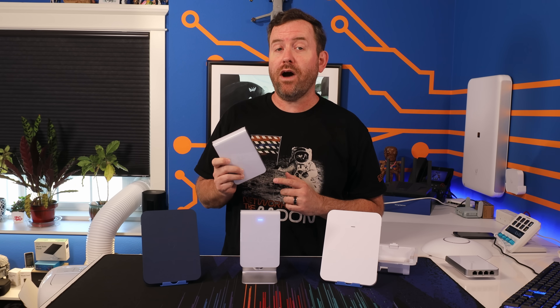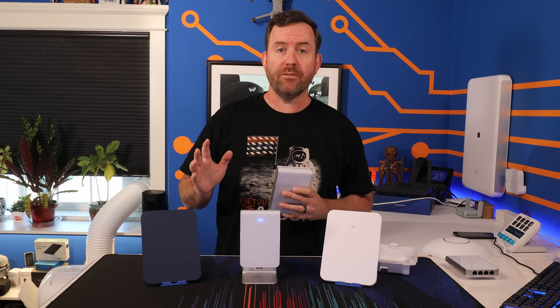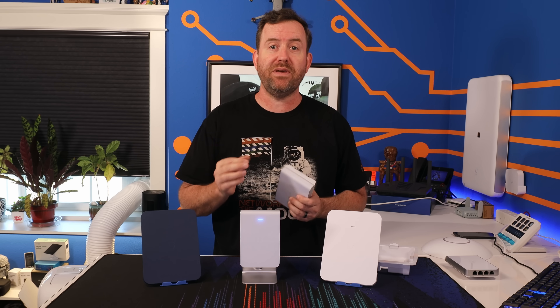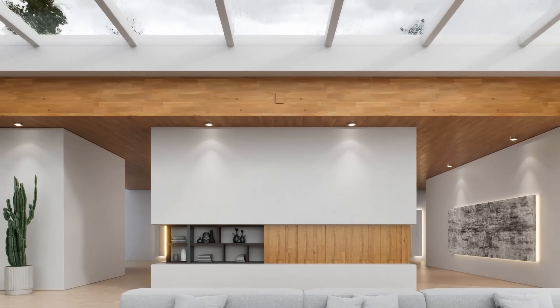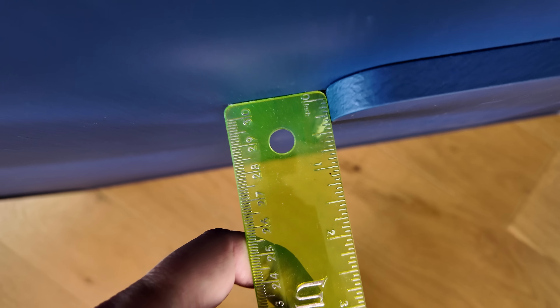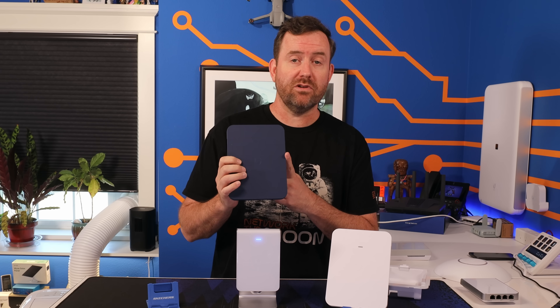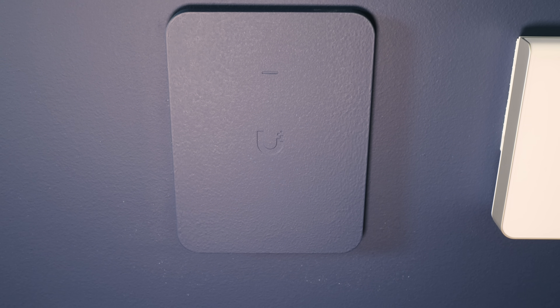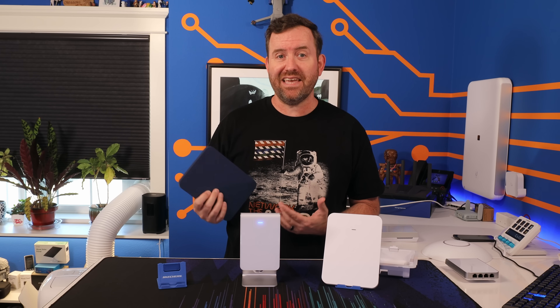The U7 Pro Wall is the latest Wi-Fi 7 access point from Ubiquiti, and it has an option we've never seen before. We have already seen a couple of generations of in-wall access points, but we've never before seen one that's actually designed to be in the wall — as in almost completely flush mount. When using the flush mount adapter, this access point sticks out only about half an inch, or just over one centimeter from the wall. And the cover is paintable, so no matter what color your walls are, you can make this access point almost invisible.